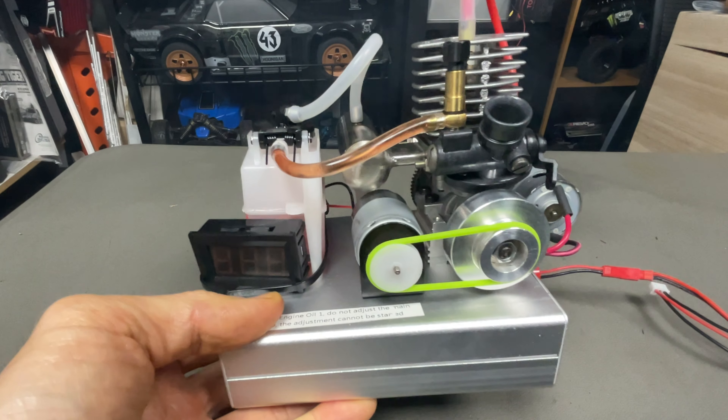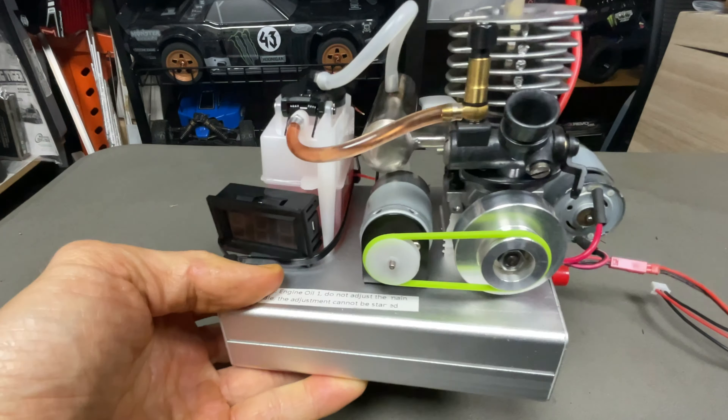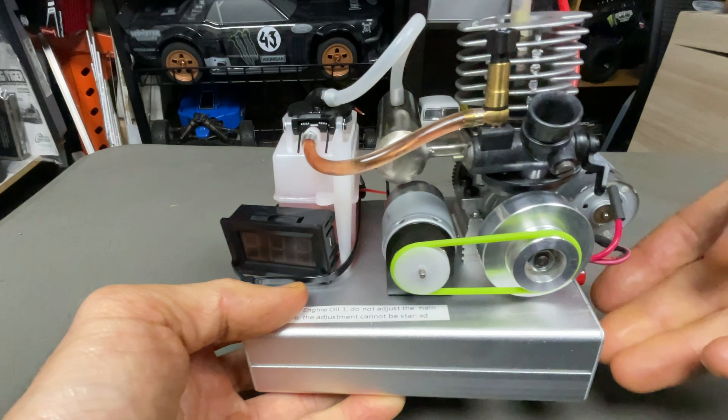Pretty interesting. I know what you want - you can charge your phone or do something with it. I think it's more of a novelty type of thing, but let's start it up again.